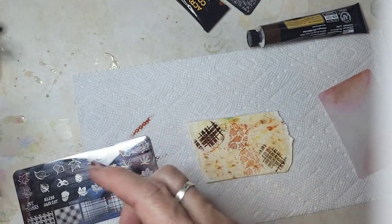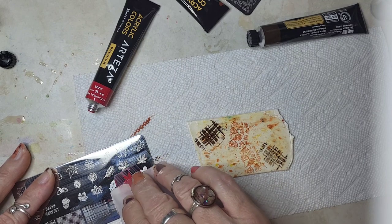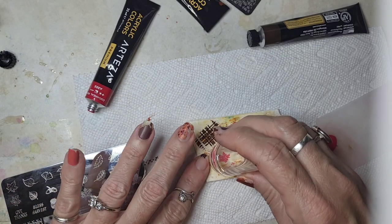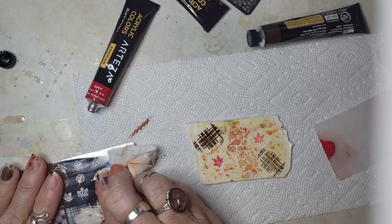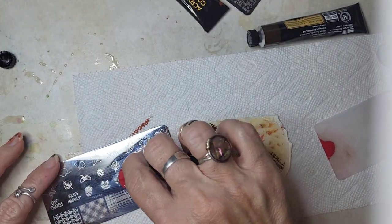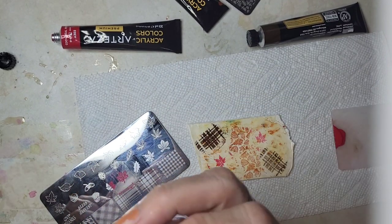Let's do a few leaves — I'm gonna do this one and maybe that one with some red. You do not need very much paint, which is good — you're not wasting it. Pick whatever colors you want. If you go on Amazon they have literally every kind of holiday or design you could possibly want for these stamping plates. I'll have them on my Amazon site of course.